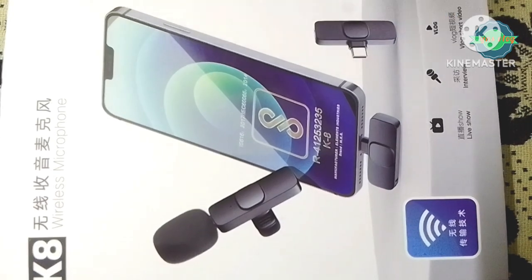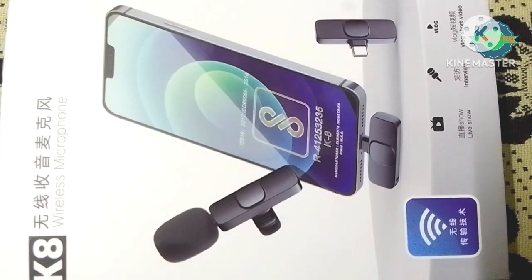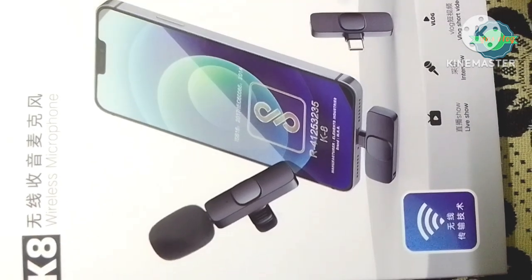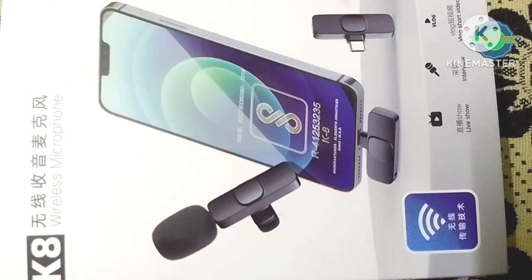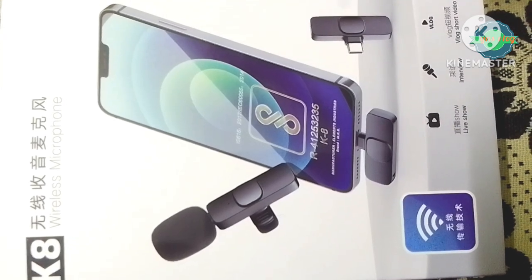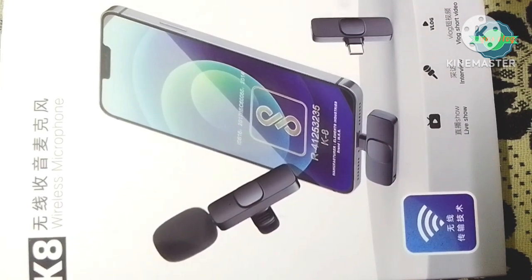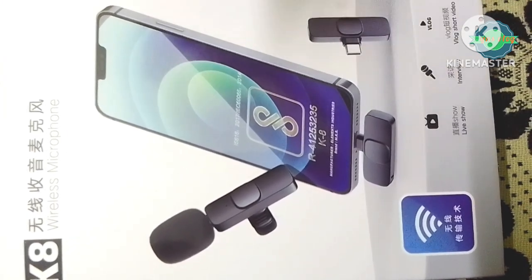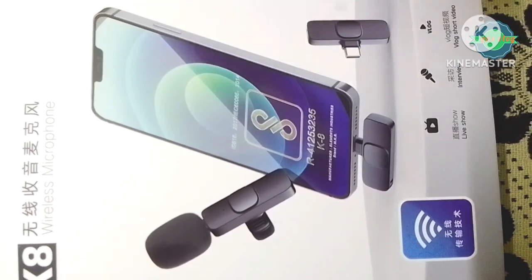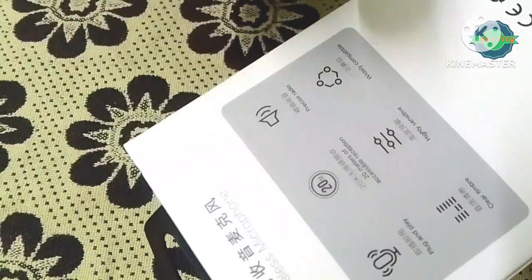Welcome to my channel. We will talk about the K8 Wireless Mic. We will talk about the mic and the price.